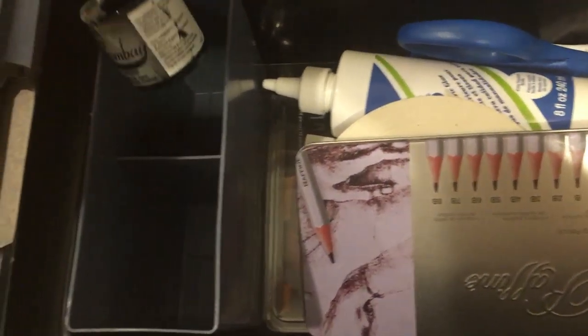This compartment comes out to reveal what's beneath it. And here is my India ink.